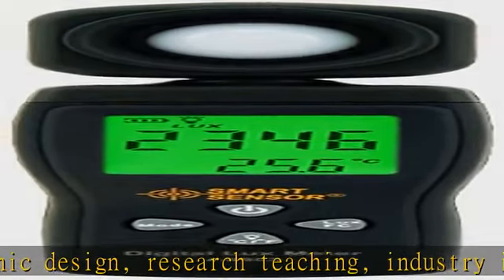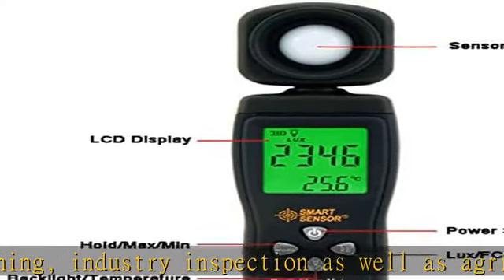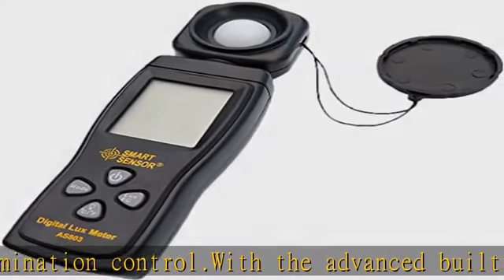The rotatable head is beneficial to multi-directional detection. Large LCD display and backlight. Handheld design and small size make the meter easy to carry. Measuring range: 0–200,000 lux. Check the description to get this product today at the best price.